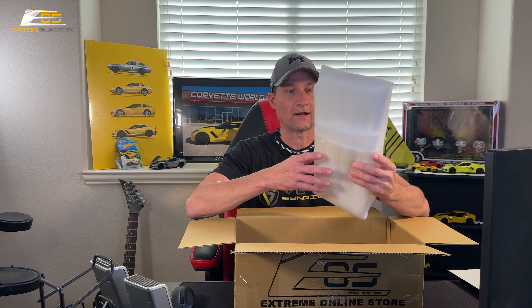All right, so let's get this box open and take a look at what it looks like. And if I was smart, I would have brought a knife. I'm not smart. Let's see if I can open this without it. If not, I'll go get a knife.